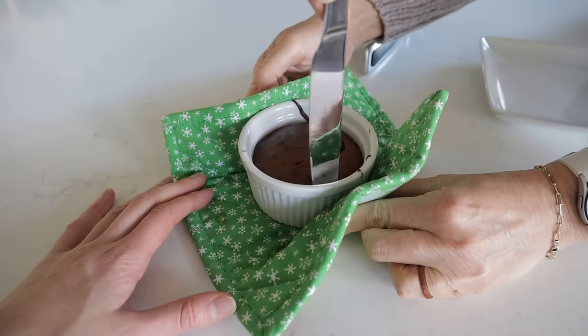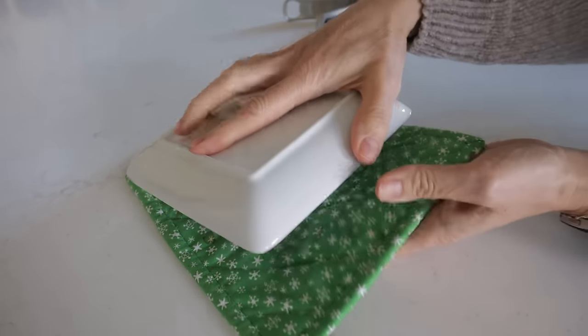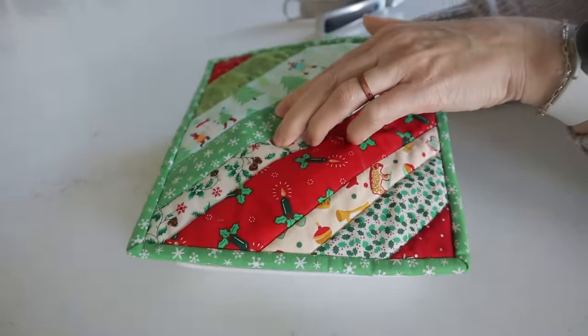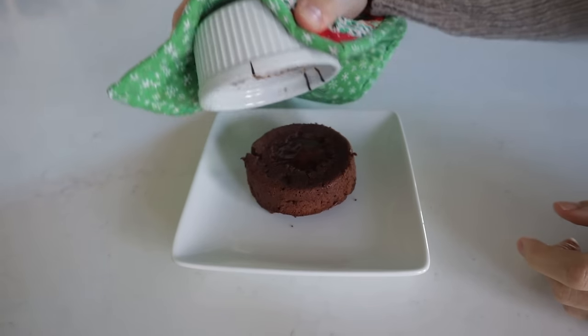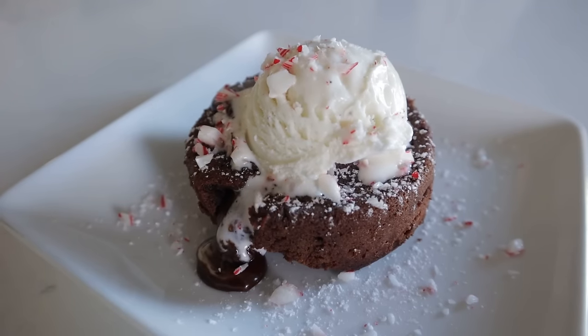After it's cooled just a little bit, use a knife along the edges to loosen up the cake from the sides. Set a plate right on top of the ramekin and flip it over. Use the hot pad to lift the dish out and boom — there's your nice gorgeous peppermint lava cake.